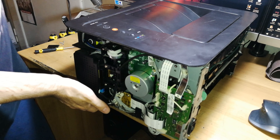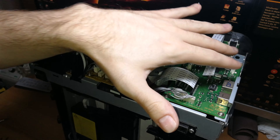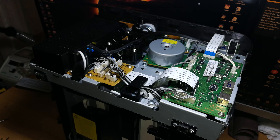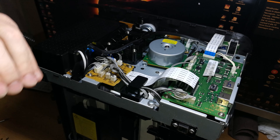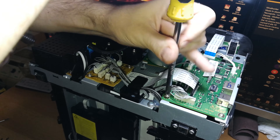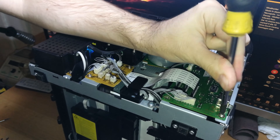Rotate the printer to this orientation so we can work more easily at the top. Now we can see the main board, power supply, and the assembly board that connects to the different sensors, motors, and parts of the printer. We have to disconnect some things, but first unscrew a few screws here — we're not going to remove the logic board entirely, just tilt it slightly to access screws underneath it.